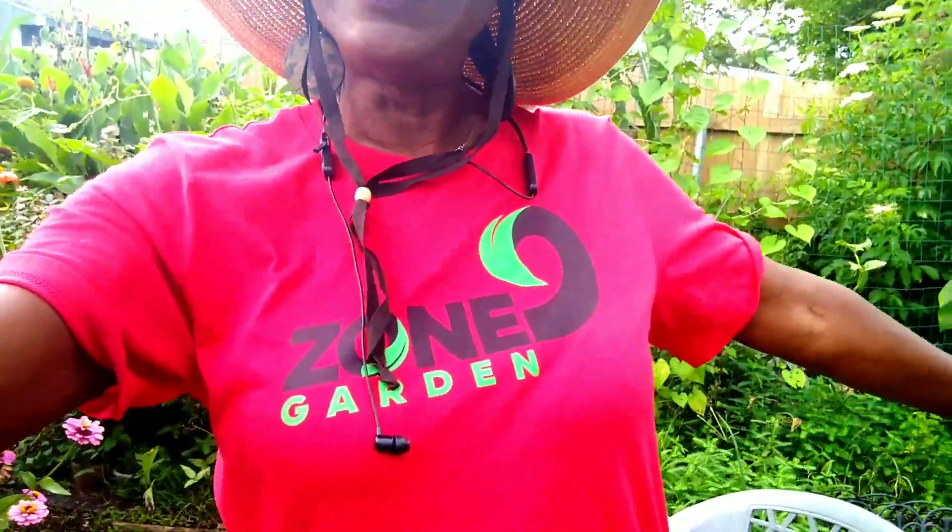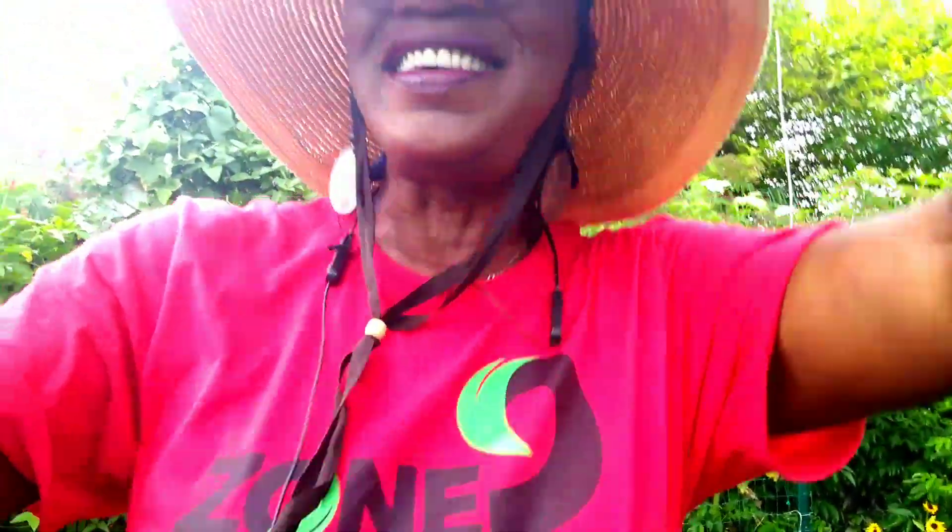Good morning everyone, this is Linda! I want to show you all my shirt — check that out. This shirt was designed by Chris over there at Back to Our Roots Homestead. Today I stopped in and I want to share a seed haul with you all, plus I'm going to give you an update on my fig trees. If you are not subscribed to the channel, hit the subscribe button. I'll be sharing my Zone 9 garden!